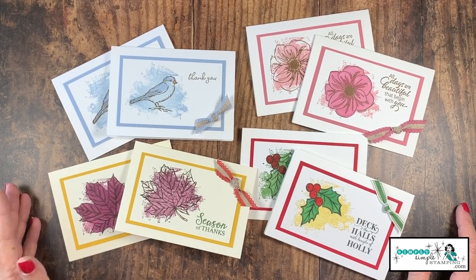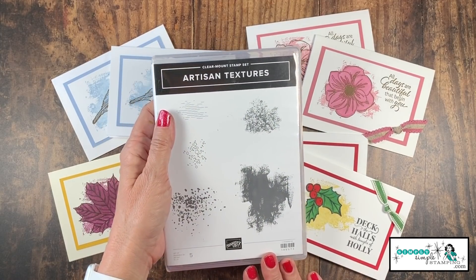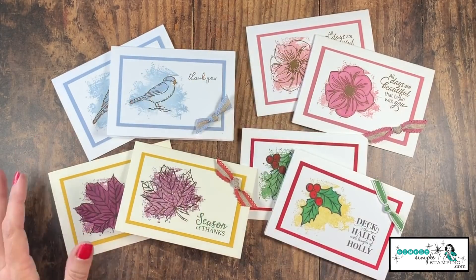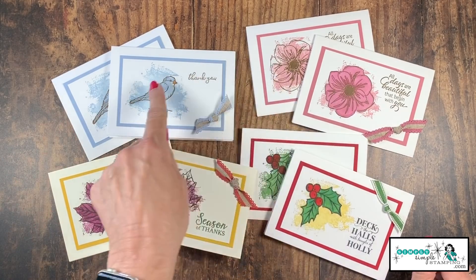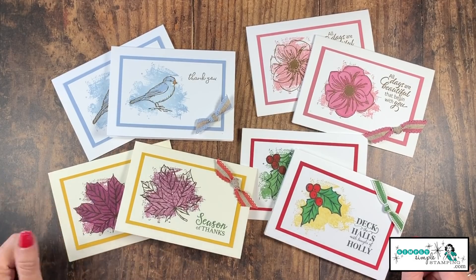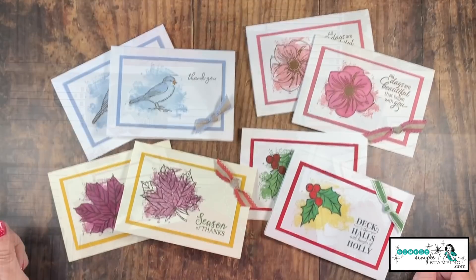There we have it, guys — that's a lot of different cards. One simple stamp from the Artisan Textures Stamp Set, and just look what we were able to create. If you were to look through your stash of stamps, you'll probably find a lot of things that can go right over that stamp. So whether you like to color or you don't like to color, the Artisan Textures Stamp Set is going to have you covered. Four seasons, four different cards — you get to choose. Do you want to color or do you not want to color? Either way, even if you're not a fan of coloring, that Artisan Textures really gives a great background to any of your stamps.